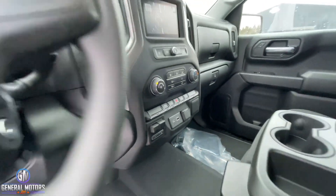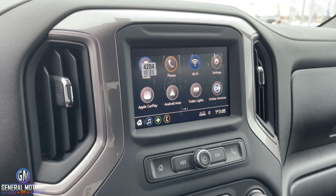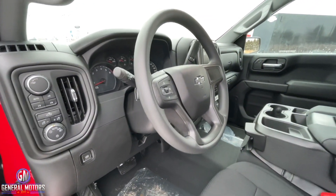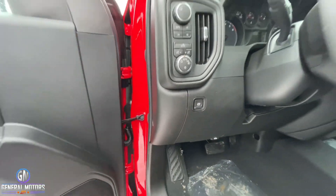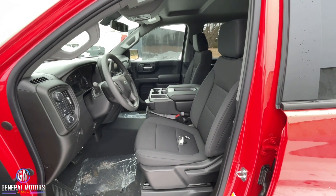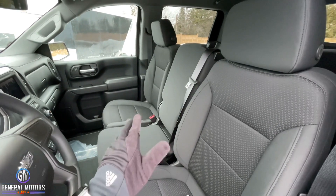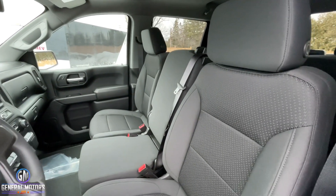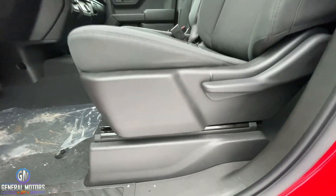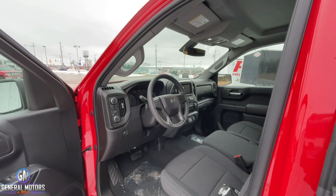A seven-inch color touchscreen comes standard with Apple CarPlay and Android Auto — great since navigation isn't standard but you can use your phone's navigation right on screen. You also have Bluetooth, cruise control, and an electric parking brake. For seating, the only configuration is the bench seat — six-passenger — and you do not have the option for bucket seats. Also note there is no height adjuster or power seat adjustability, so if you're shorter in stature you may want to consider the 2LT Trail Boss instead.